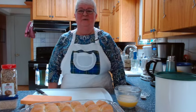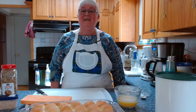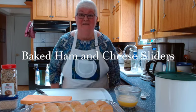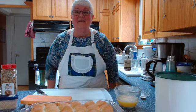Hi everybody and welcome once again to Ruby's Classic Cooking. Today I'm making a new recipe: ham and cheese sliders. I'm going to dive straight in because this is for a potluck and I've got an hour to get ready and I still have to change my clothes. Here we go.